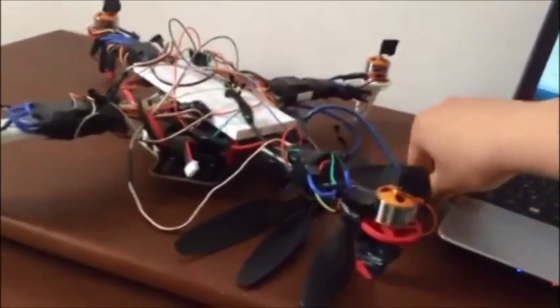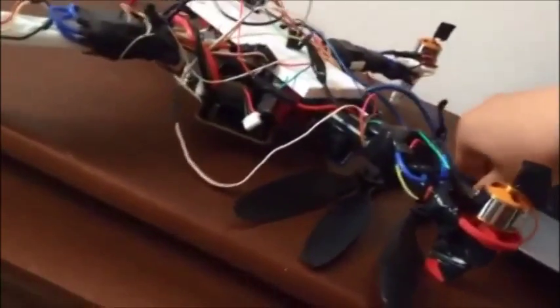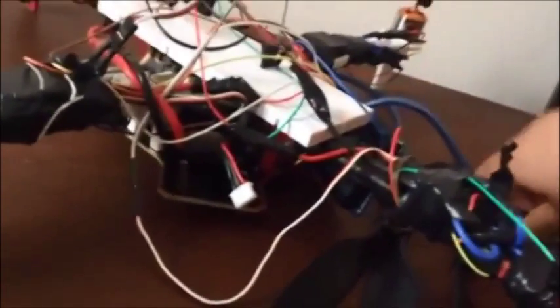Hello everyone, welcome to my new video. Today I will be showing you the work on my new quadcopter. It uses 4 brushless motors, 4 ESCs, and an Arduino.